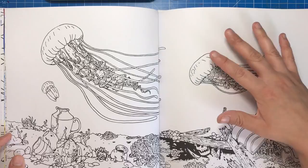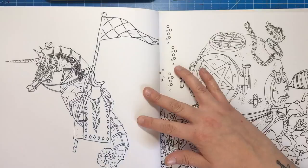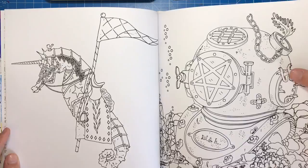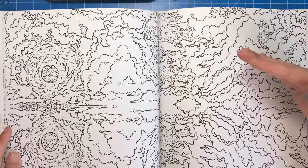We have an anchor encrusted with barnacles and plant life, and a happy little seal snorkeling amongst the seaweed. I absolutely adore this seahorse adorned in knight's jousting attire, and then there's a rusty old diver's helmet lost to the ocean floor. The next spread is very abstract, featuring clouds and the moon mirrored as they would appear on the calm surface of the sea — this one is really going to come into its own when it's coloured and that horizon line is defined.